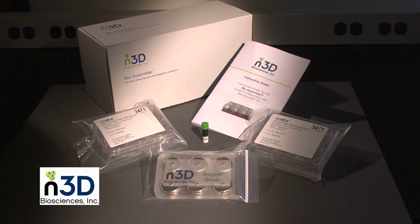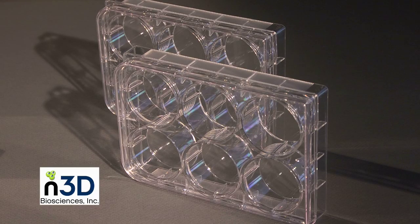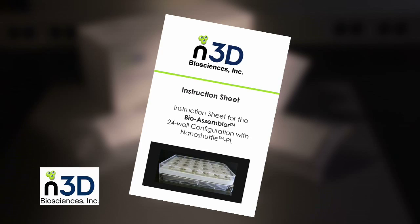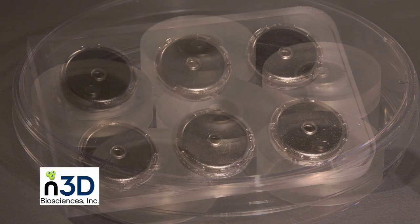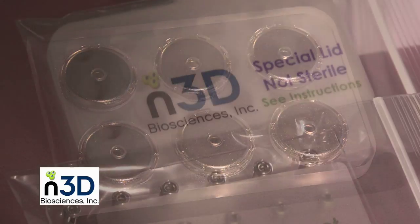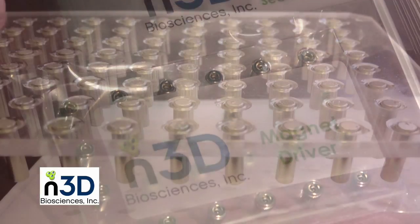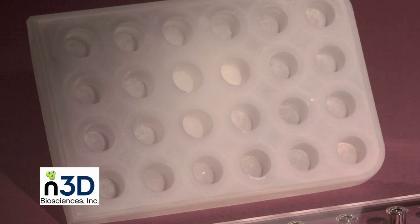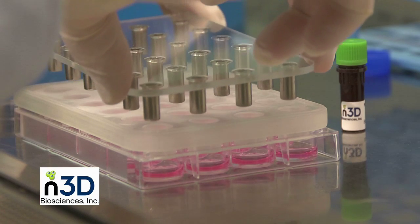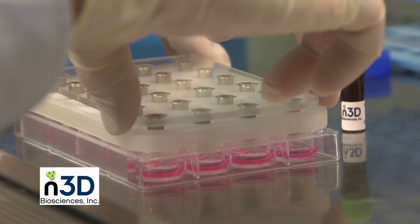Our kits contain a small number of plastic culture plates, instruction manuals, NanoShuttle PL reagent, and reusable magnetic drives that will be placed above the plastic culture plates to levitate the cells to form 3D structures. 24-well and 96-well kits come with a reusable culture isolation lid that allows the magnets to get closer to the cells.